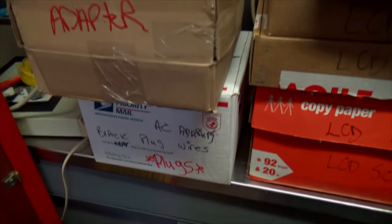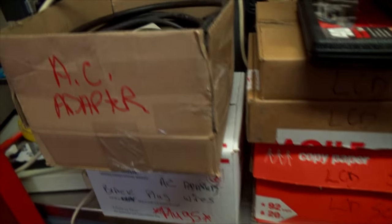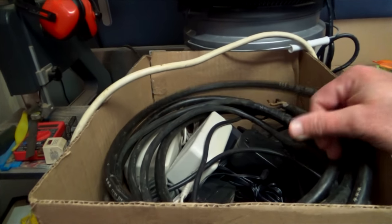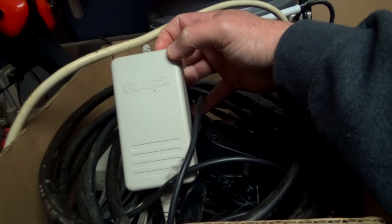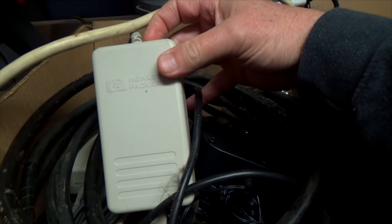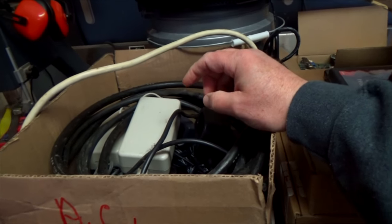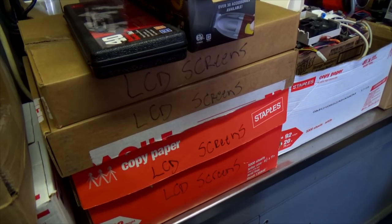There are a couple boxes of AC adapters, plugs, and wires that I'll be using for sure. Look at that thick wire right there - 14/3 gauge. Old power supplies here, this is an HP one. A lot of these HP power supplies used to power HP monitors, the really big ones. You can never have enough AC cables so I'll keep those.